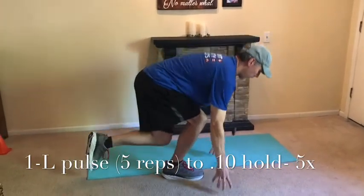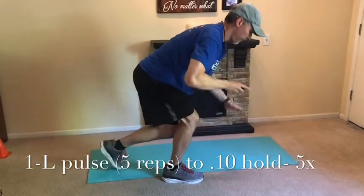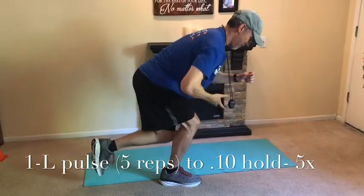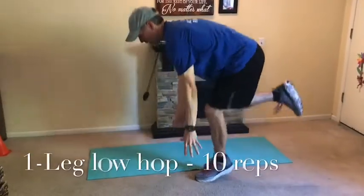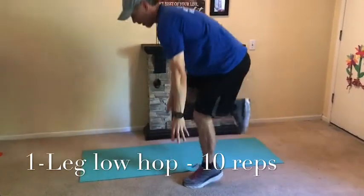One more — lock in, stay low, keep that back, other leg up, pull those hips back, stay low, and relax. Good. Next one is a single-leg hop. You're working on 10 reps, just driving that other leg back. Don't come up too high — just 10 and then switch.